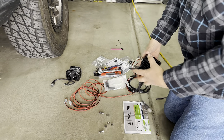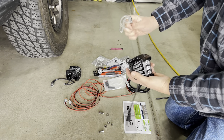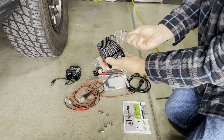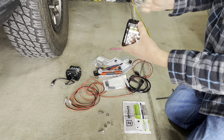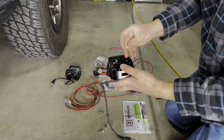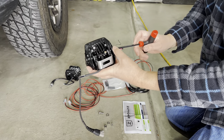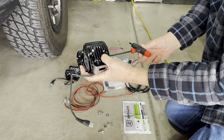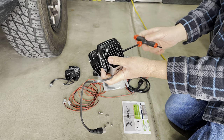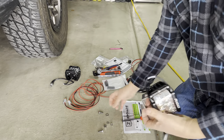To attach the brackets to the Rigid lights, they just slide into these slots and line up with the holes. It's a five-millimeter bolt — you don't need a wrench; it has a slot that holds it. Just tighten it down. That's one side of the bracket. Leave them a little loose for adjustment, then do the same thing on the other side.